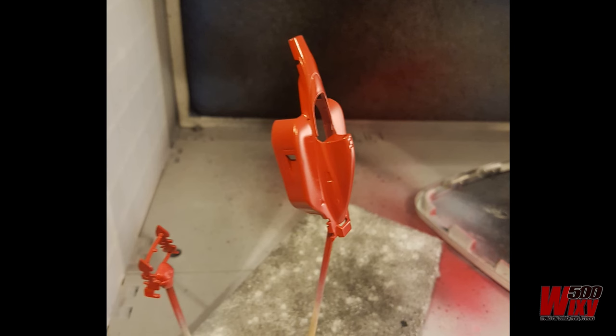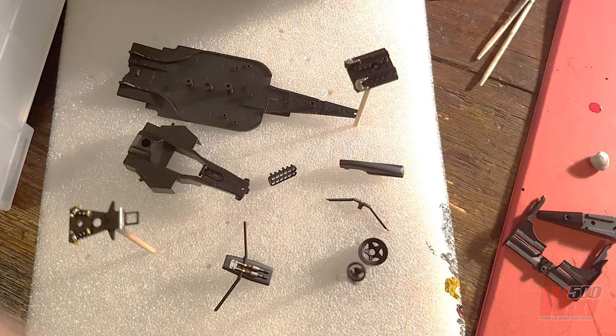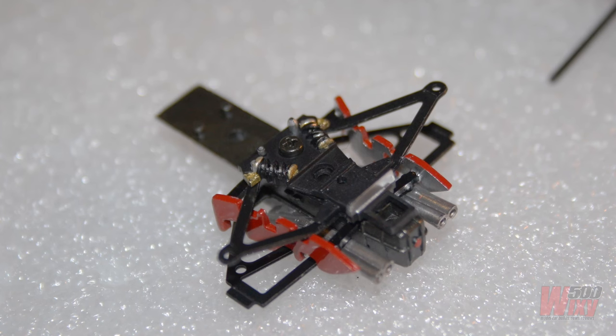I primed the body with Tamiya grey primer and then sprayed it with Tamiya TS8 red through the airbrush. This first photo after the first run of red is a little dull, but after a couple more coats it really started to brighten up. I did a whole batch of detail painting — semi-gloss black on most parts, then hand-painting the springs, shock absorbers, intake trumpets, and so on.